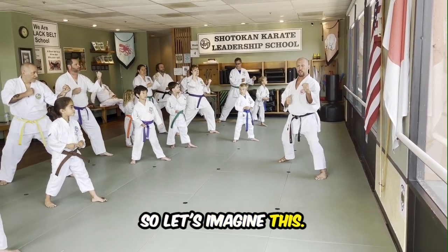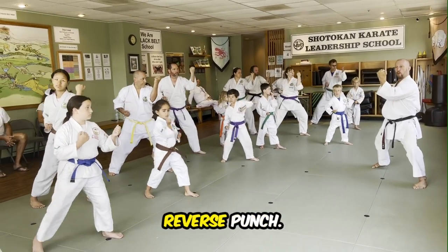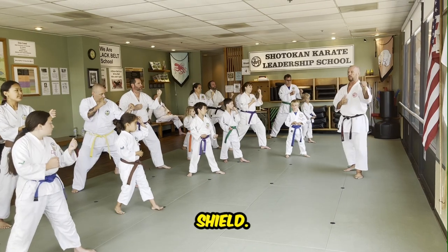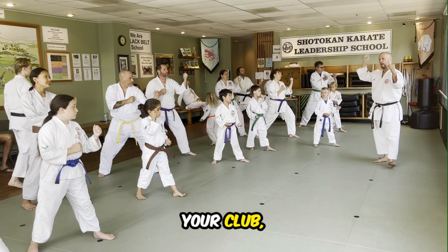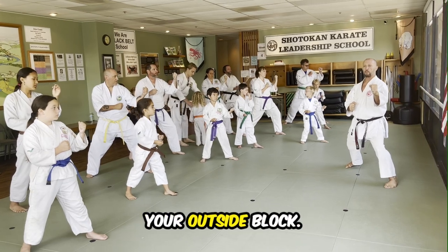So let's imagine this — someone's going to attack our face, right? Just from here, outside block. Reverse punch, too. And then hands back. So now we're blocking with the front hand because that's our shield. Your left hand's your shield. Your block's in front, your shield's in front. Your sword, your club, whatever's in the back. So that front hand is your block — that's your shield.